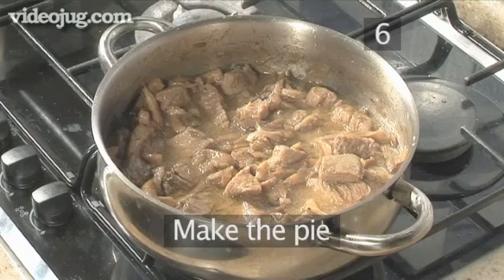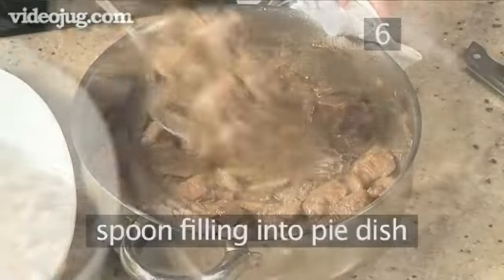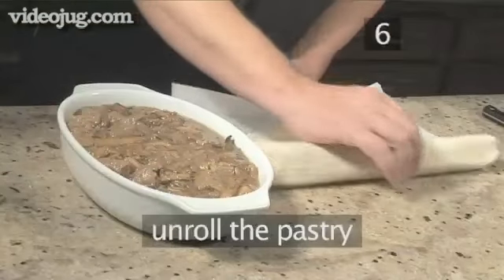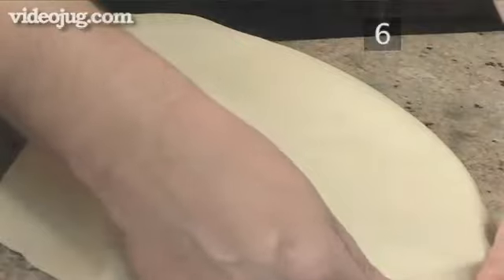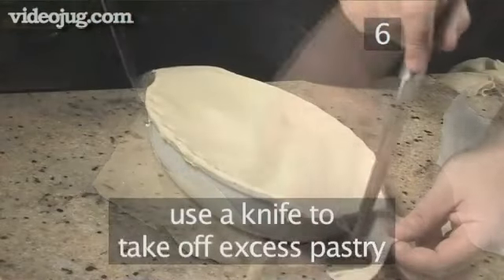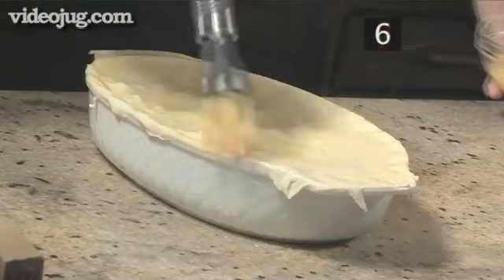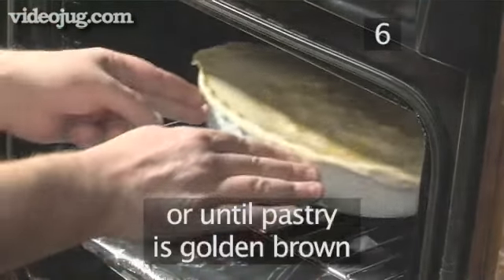Step 6: Make the pie. After the 2 hours of cooking time, take the beef mix off the heat. Spoon the filling into the pie dish, making sure you transfer all the meat and juices from the saucepan and evenly spread the mixture around the dish. Unroll the pastry and lay it over the top of the pie dish. Using a knife, take off any excess pastry. Then take the beaten egg and brush it over the pastry lid. Place the pie into the oven and bake for 20 to 25 minutes, or until the pastry is golden brown.